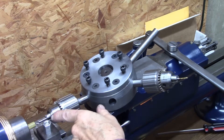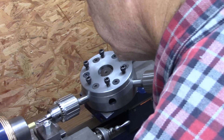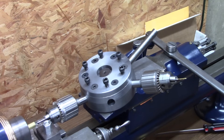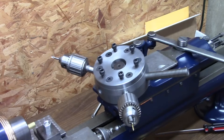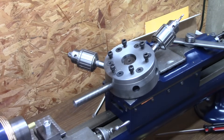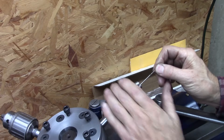Right now I've got a spotting drill in the chuck. I'm going to mark the center there. Now I'm going to replace the spotting drill with the tap size drill.